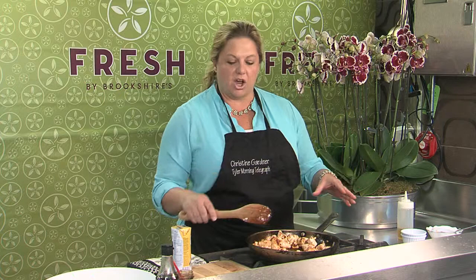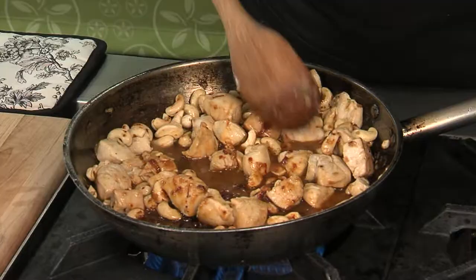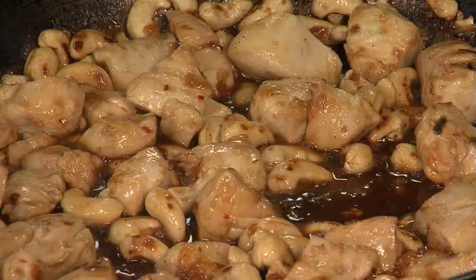You just want to let this get nice and saucy and bring it up to a little bit of a simmer. If it starts to look a little too sticky, you can add just a little bit of chicken broth. I'm going to get my sauce coming together and then I'll show you how we're going to plate it.